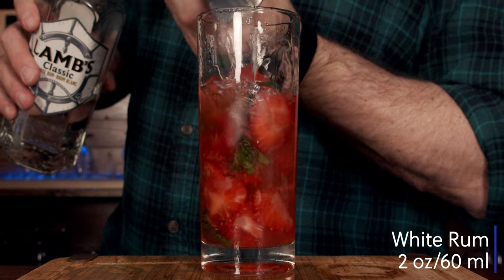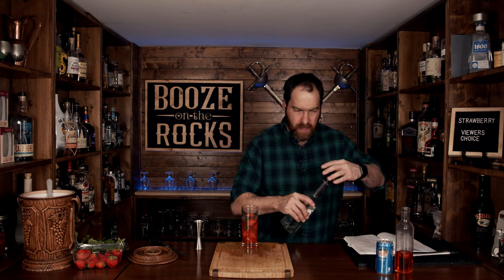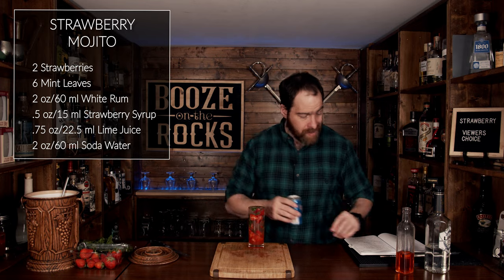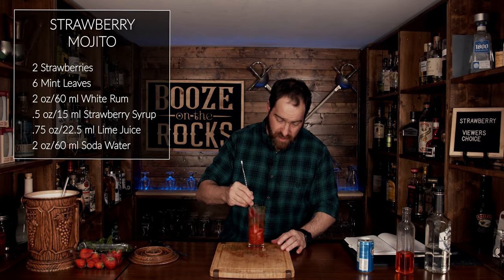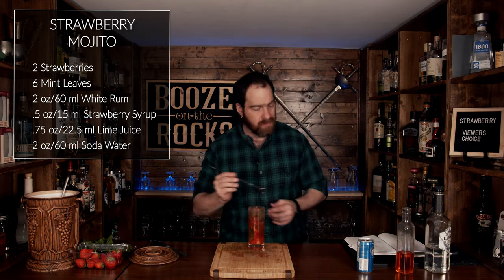Add two ounces or 60 milliliters of white rum. Put your lid back on, then add a little more crushed ice just to bring it closer to the top. Now top this with soda water — I'm using Canada Dry because it's what I have, use what you want. Give it a gentle stir just to incorporate everything, because you don't want just soda water on top.